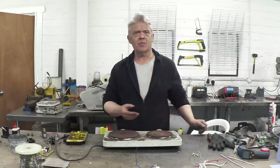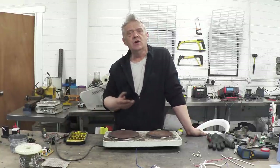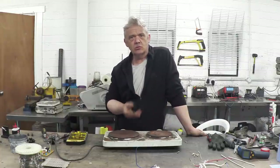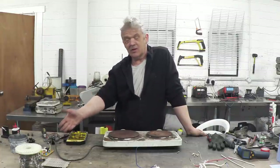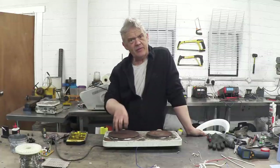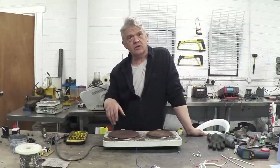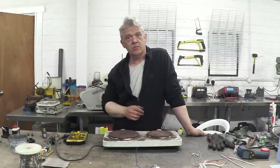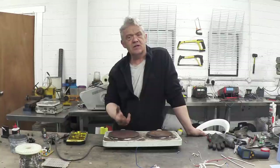A de-soldering bath is actually really quite easy. It's a pot containing molten solder, which obviously is the right temperature to make that liquid. You put the top of the board in the molten solder, all the other solder gets loose and you can just pull the bits off really quite easily with a pair of pliers. So it's a pot with molten solder in it.